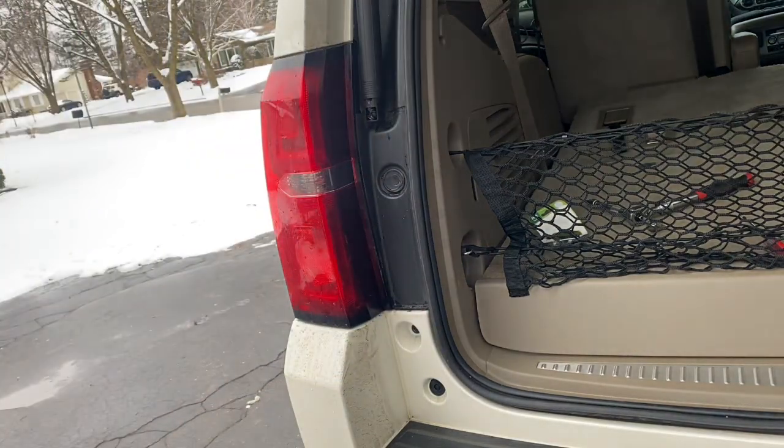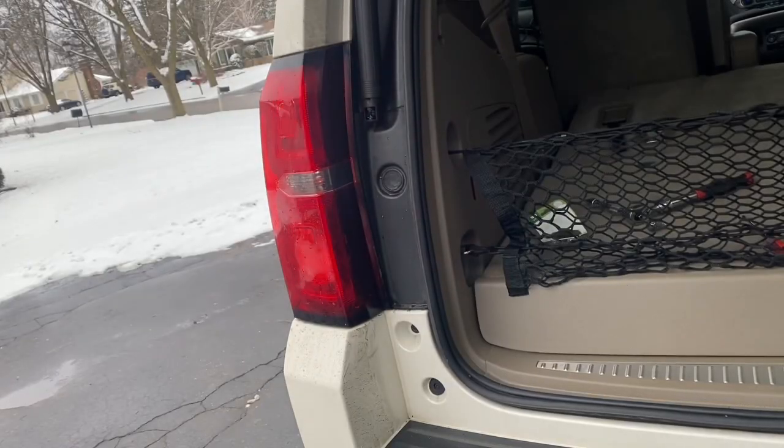Now let's test her out. Here we go — we have our rear blinker working again. Thanks for joining, guys. If you like it, hit the like button and please hit the subscribe button. I have a lot of other how-to videos for my Tahoe. Thanks again.